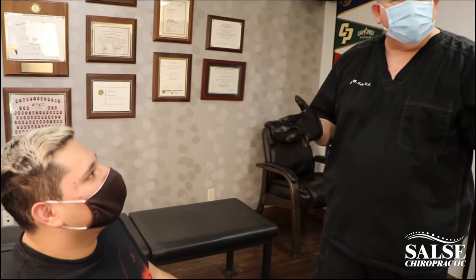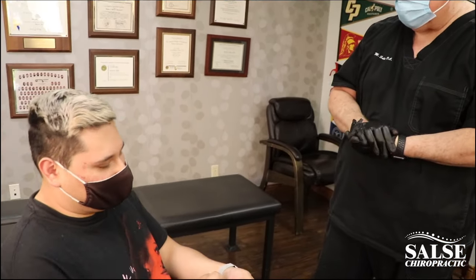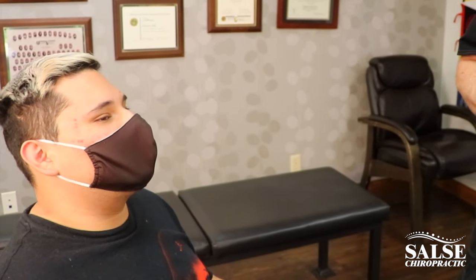What would you tell everybody out there about chiropractic and our staff here? I would say come do chiropractic. It will make you feel different — it will make you feel amazing. After each visit you'll walk out feeling like a new person. Jonathan, it's great seeing you today — we'll see you on your next visit. Thank you so much. You're welcome.